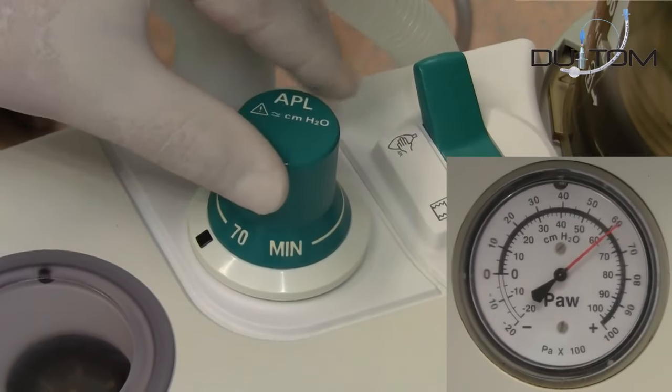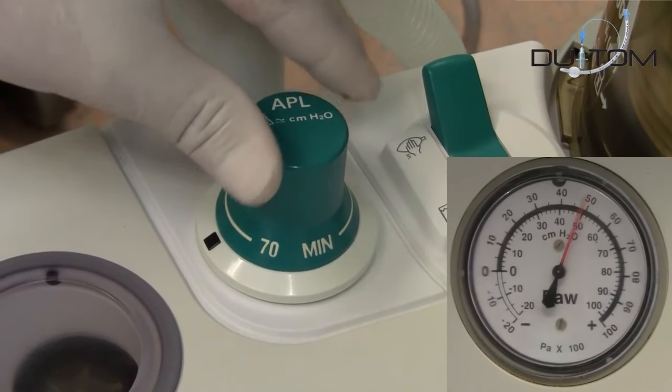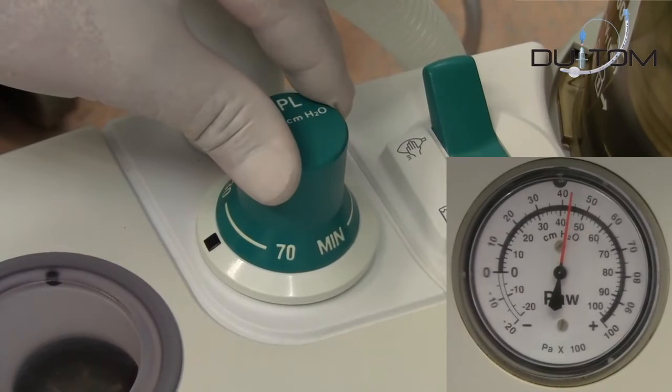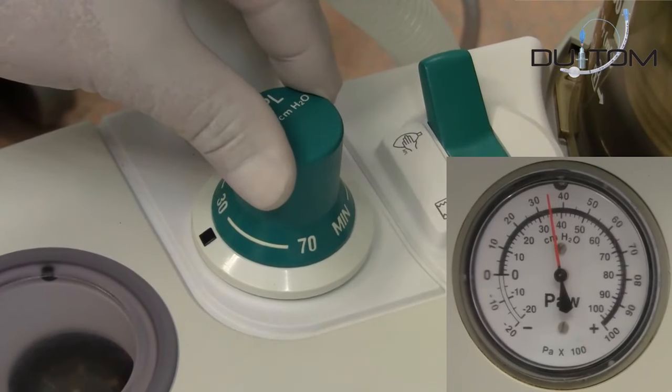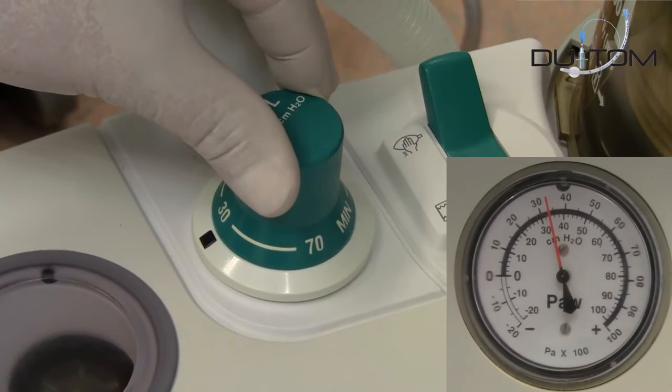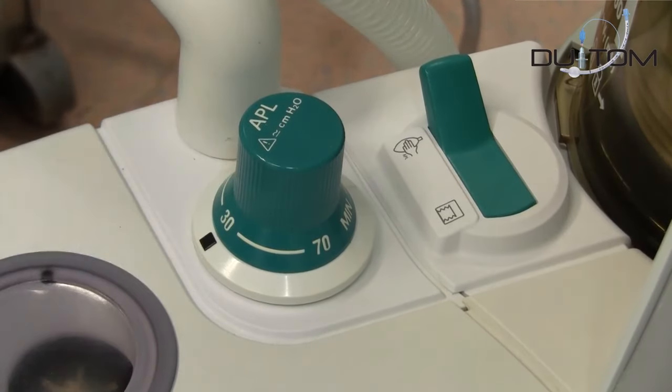Now slowly decrease the pressure from the APL valve until reaching the desired pressure on the cuff. Verify the whole time the registered pressure on the gauge of the anesthetic machine. This pressure will increase or decrease whether you alter the APL pressure valve upwards or downwards.